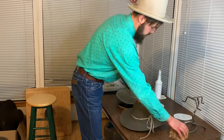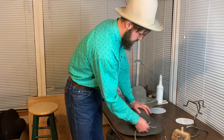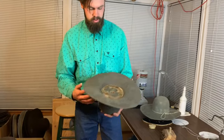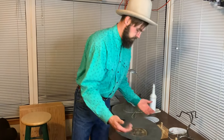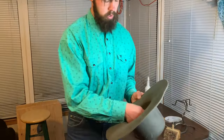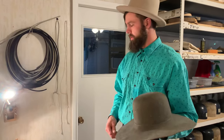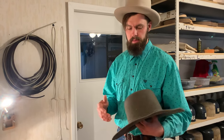Once we have a hat blocked, I'm gonna take the string off. This one's all dry. Pop it off. And as you can see, this one's a fairly small head, but thankfully we have flattened presses for each size block. We're gonna pop it off the block, and then I like to mark which is the back and which is the front. The next step I like to do is pounce the crown, which means sanding it, and I use a couple different grits to get a very fine finish.